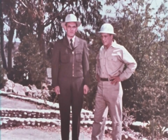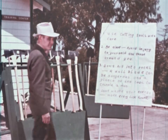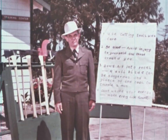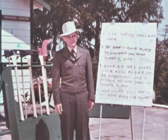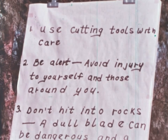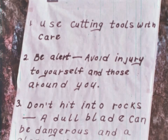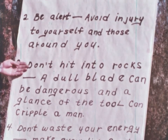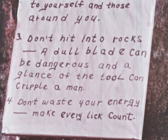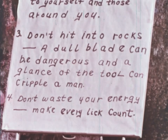Let me review a few other important rules. In order to do the job, a cutting tool must be sharp — that means it's dangerous. So use cutting tools with care. Be alert. Avoid injury to yourself and others around you. Don't hit into rocks — it will not only dull the blade, but a glancing tool can cripple a man. Don't waste your energy; make every lick count.